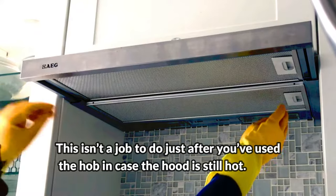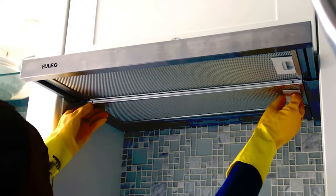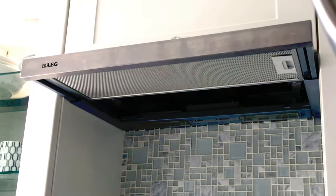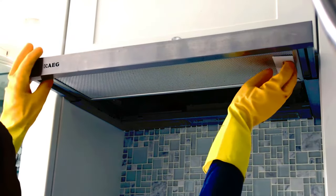First we need to turn off the extractor fan at the mains before we begin. Slide or pop the filter out of the underside of the hood.